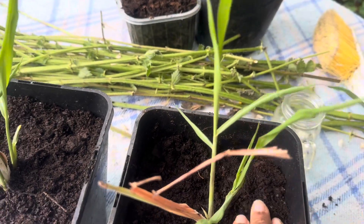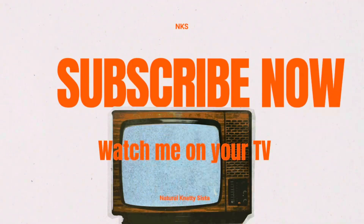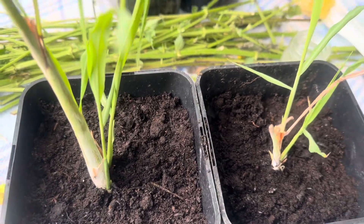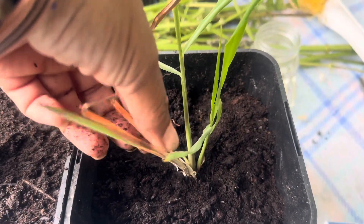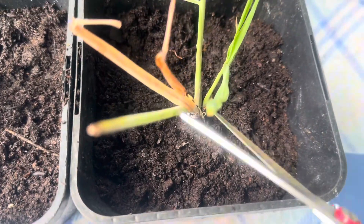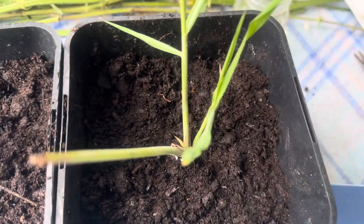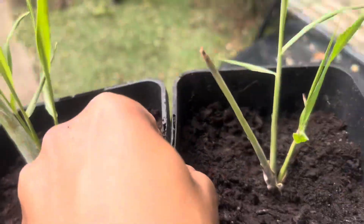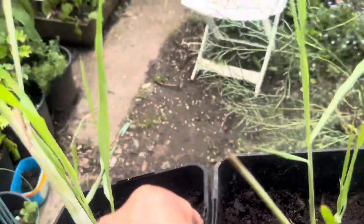I'm gonna water them and watch my babies grow. A lot of people have different ways of planting it. Some people would cut it down and make it start shooting from the beginning, but I wasn't gonna take any chances with mine since I was bringing it from Jamaica and I wanted to be as gentle as possible. So I just get the scissors and snip the top bit off. That's it - this is how I plant my lemongrass.